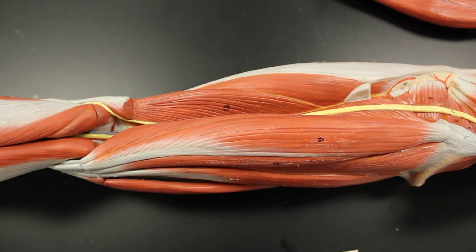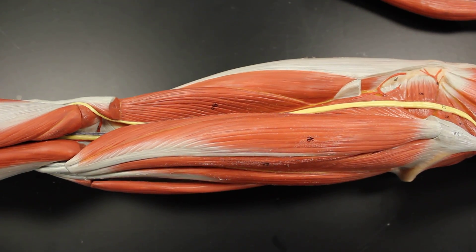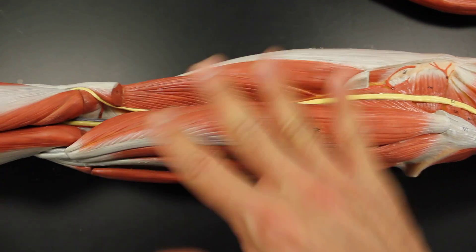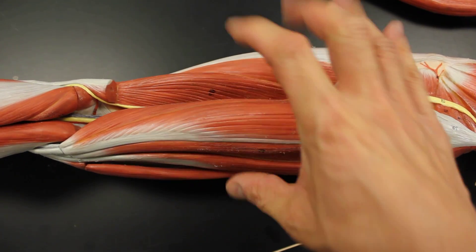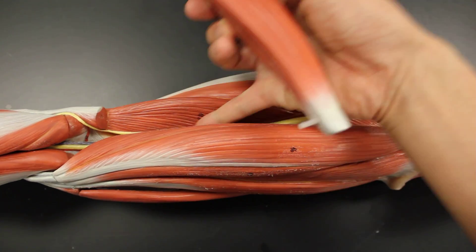One of my old professors always sang 'tendinosus on the membranosus' — just like Cypress Hill's old song 'Insane in the Membrane' — tendinosus on top of the membranosus, not membranosus onto the tendinosus. So to recap: semitendinosus, semimembranosus, biceps femoris long head, biceps femoris short head.